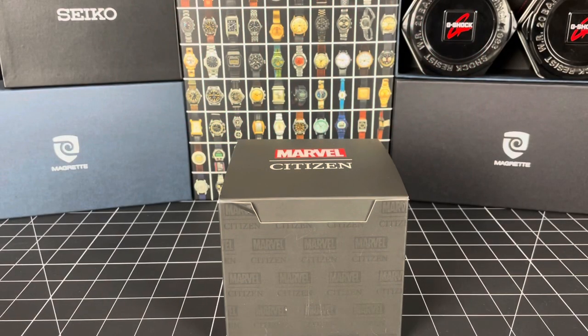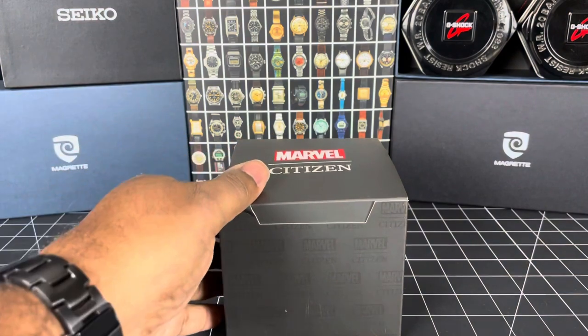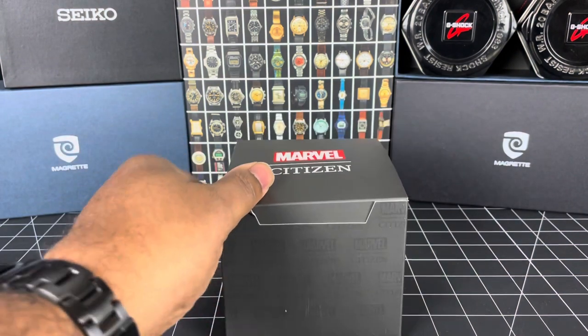Welcome guys, it's Mike and I have another Marvel Citizen watch for you today.